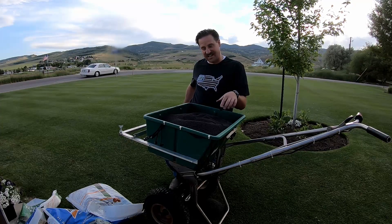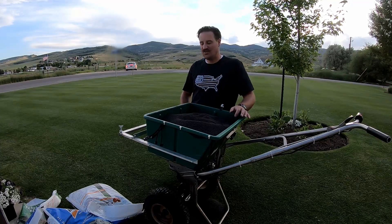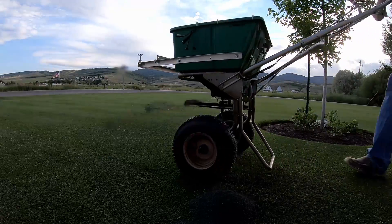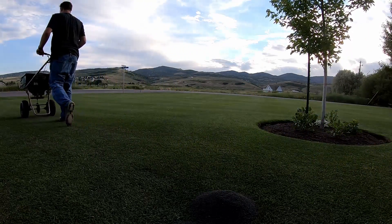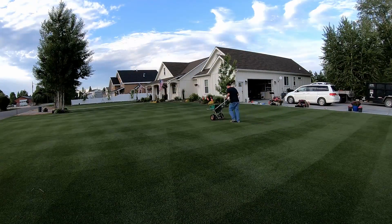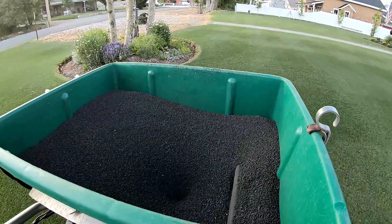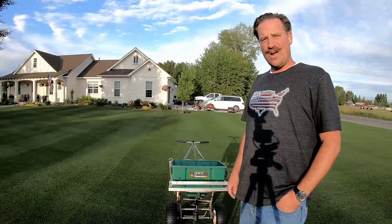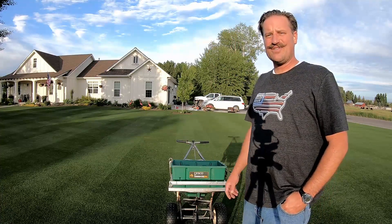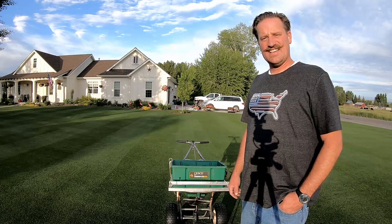I've got two bags of milorganite in this hopper. The spreader is set pretty heavy and I'm just going to start going down with the milorganite. Right in the middle of throwing it down, someone comes by on one of those four-wheel bikes and says, 'Is that grass real?' I said, 'Sure is.' He says, 'Looks good, man.'